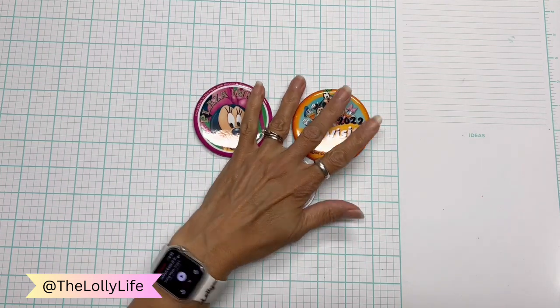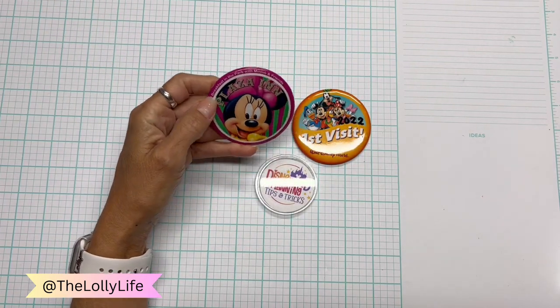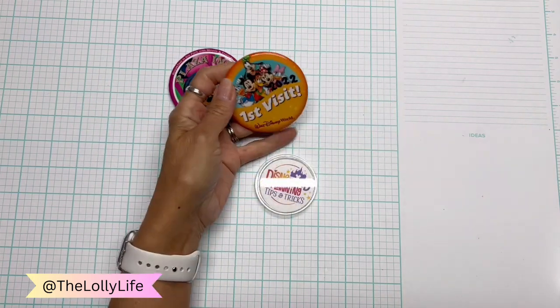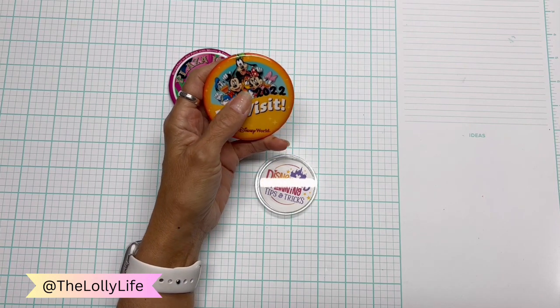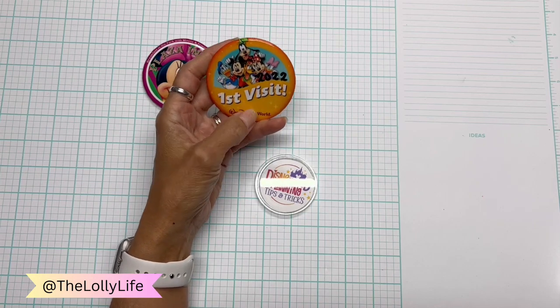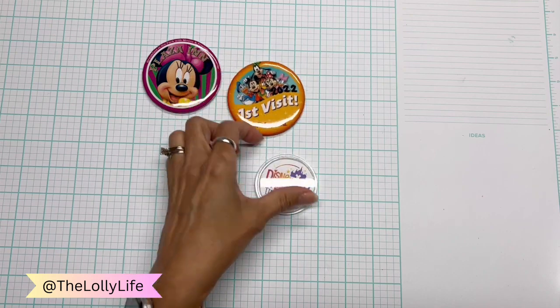I want to just go through all my pins. This one is from the Plaza Inn when we did the breakfast with Minnie and friends. This was actually Disney World. And although it says 'first visit,' I had been to Disney World years and years ago when I lived in Florida. But it was my first time back forever and ever, and the first time they were actually making these big buttons.